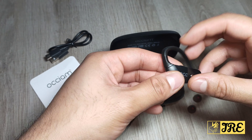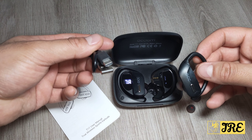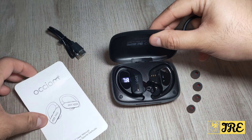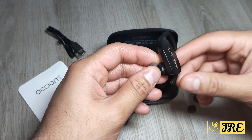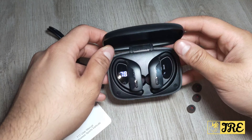On the headphones you can see you've got volume control buttons, and buttons to play, pause, and pick up calls. It comes with a USB Type-C charging cable, a user manual, and spare earbuds — large and small sizes — with the medium ones already fitted.